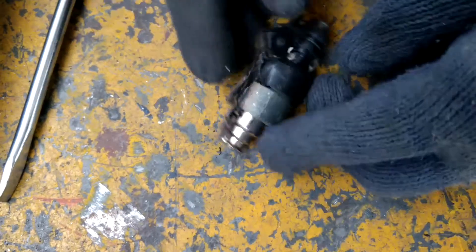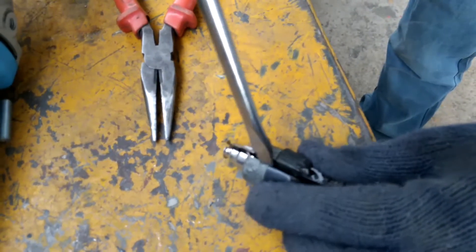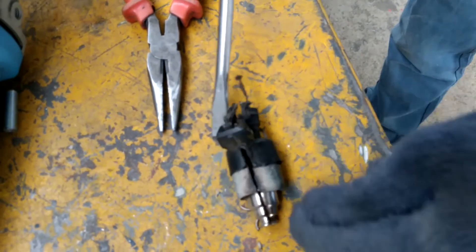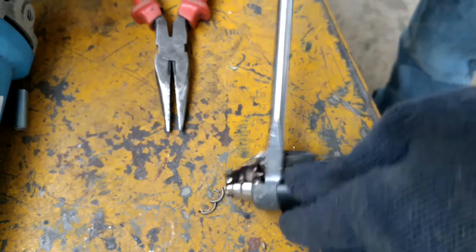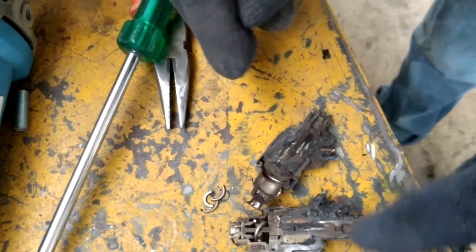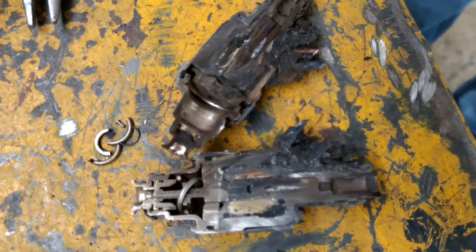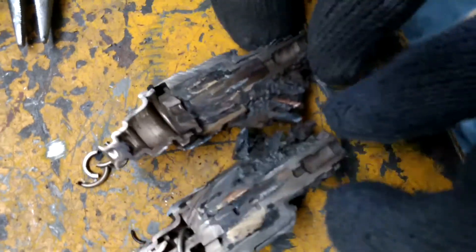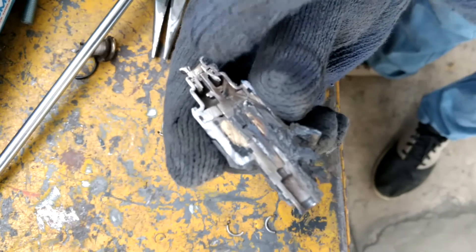It's too hot, I'll use the screwdriver. Most of the things inside are completely burnt and this is how it looks inside the fuel injector. This is the inlet and this is the outlet.